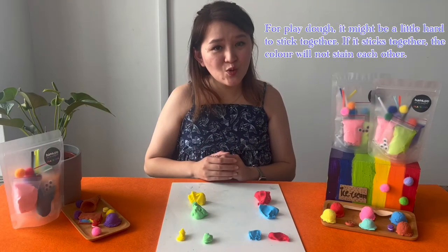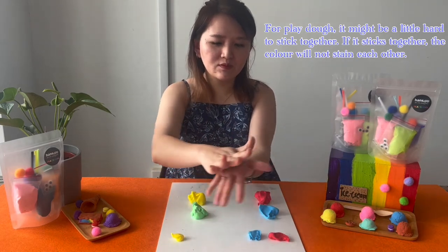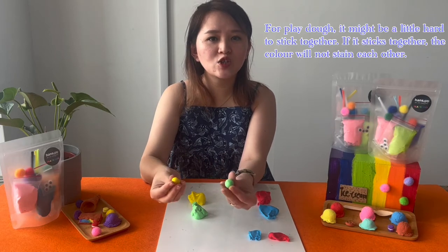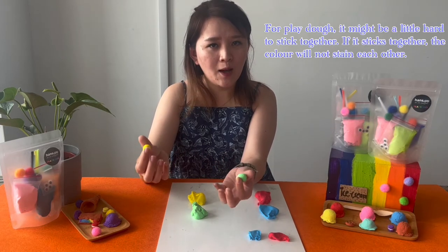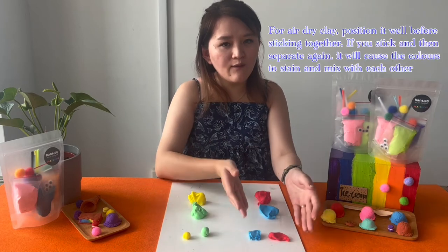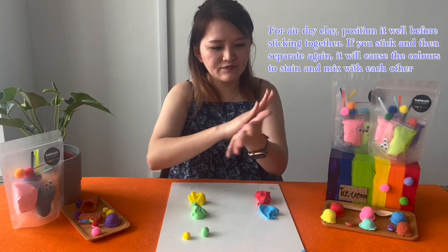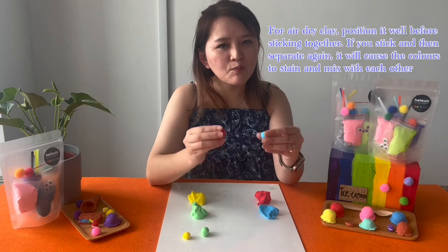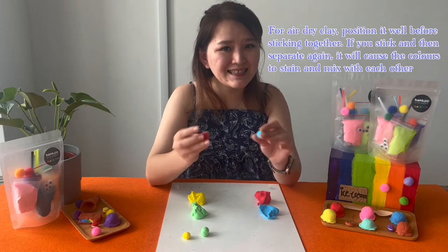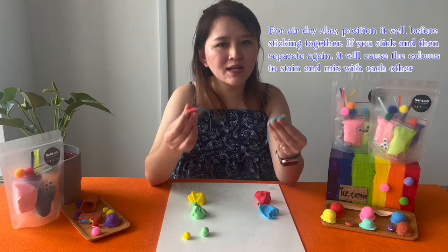Now I'm going to show you what to take note of when you want to stick pieces together. For play-doh, it might not be sticky because when it dries it will crack, and when you stick the colors together they will mix. For air dry clay, you have to position it well before you stick the pieces together — if you take it out after sticking, it might stain the colors, so position it well first.